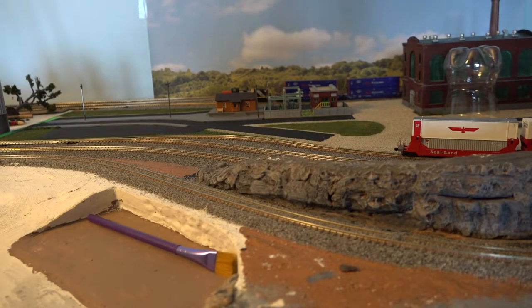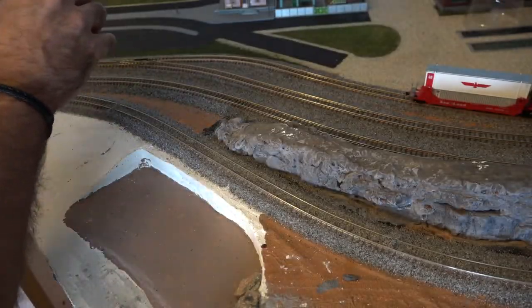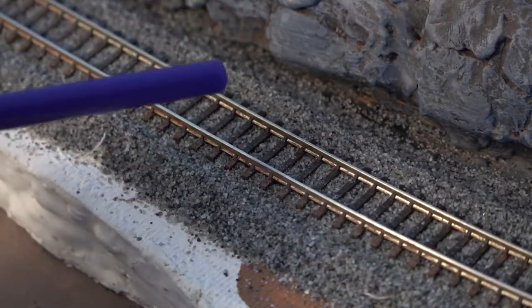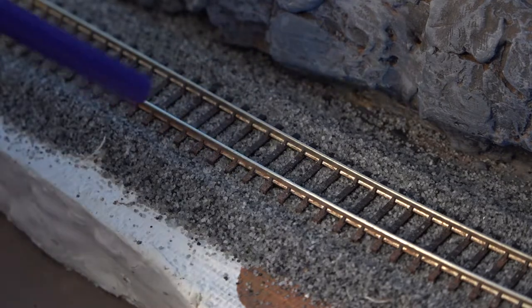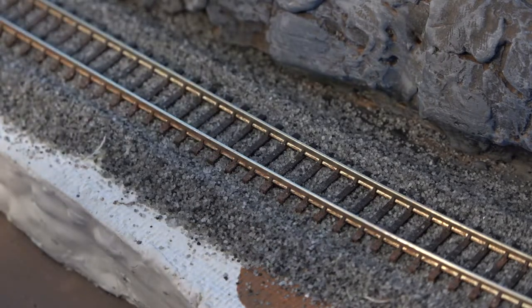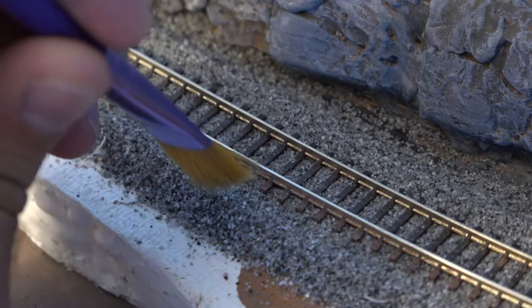With that line done, I'm going to go back with the paintbrush and sweep away the extra ballast. This thing isn't perfect, but it's really close to being perfect. There's the closer look — I swept away as much as I can from the ties. This paintbrush is just perfect; it's about the same width as the ties. As I'm brushing, it removes the ballast from the outside ties and also inside as well. There's a little bit of a lip right here, so I'm just going to take the paintbrush and pack it down.